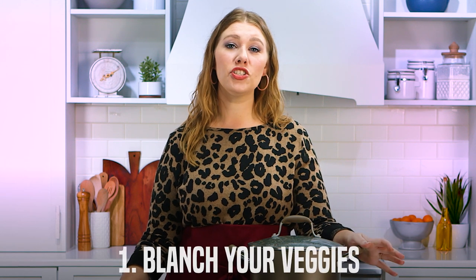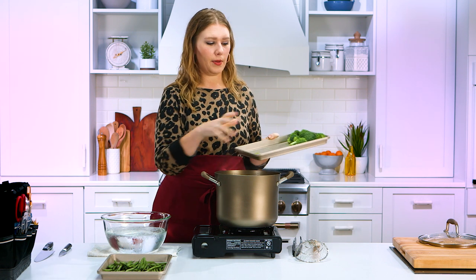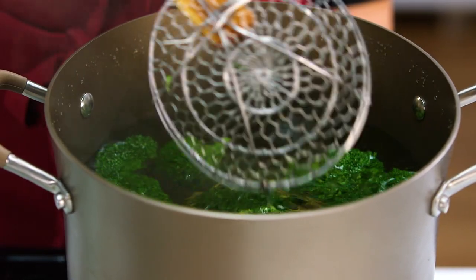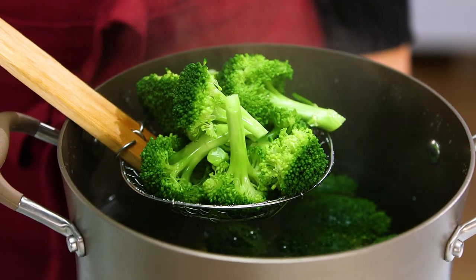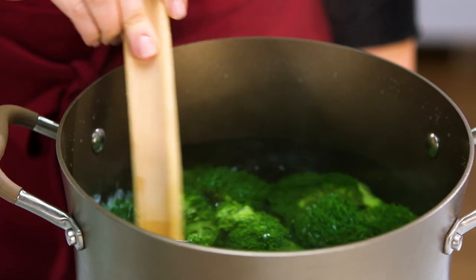Tip number one: blanching green vegetables. Everybody's familiar with the army green beans that come out of a can — they taste delicious but they're not really a vibrant green color that somebody wants to see in a photograph or on your dining room table. So in food styling, we blanch our green vegetables. First we'll do our broccoli. As soon as you put the broccoli into the hot water, you can immediately see the color change — it turns vibrant green almost instantly.